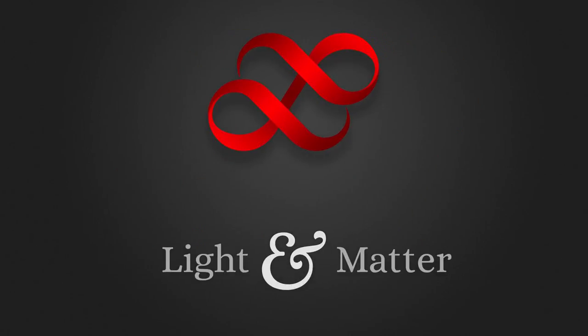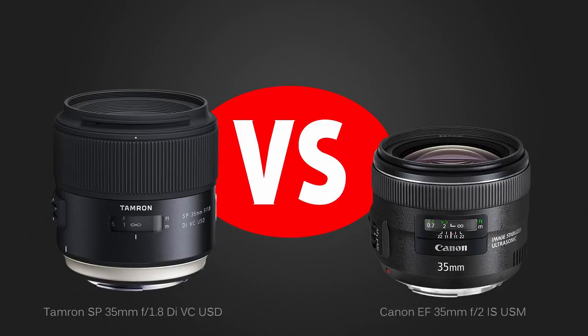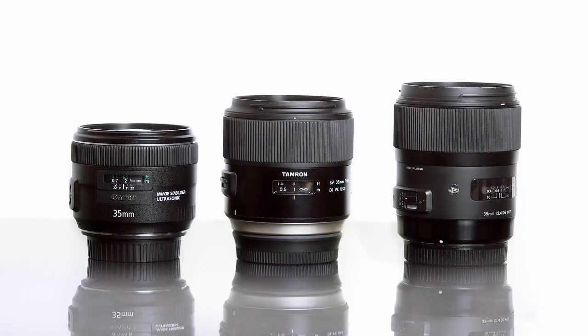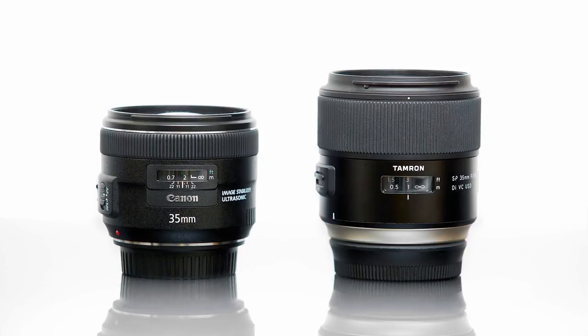Hello again, I'm Matthew Gore from lightandmatter.org, and I'm back this time with a quick comparison of the Tamron SP 35mm f1.8 VC, which costs about $600, and the similarly priced Canon 35mm f2, which costs about $550. This is actually the first of two videos. The second will compare the Tamron with the Sigma 35mm f1.4 Art series lens. I shot for both videos last summer before I started traveling, and I'm just getting to them now.